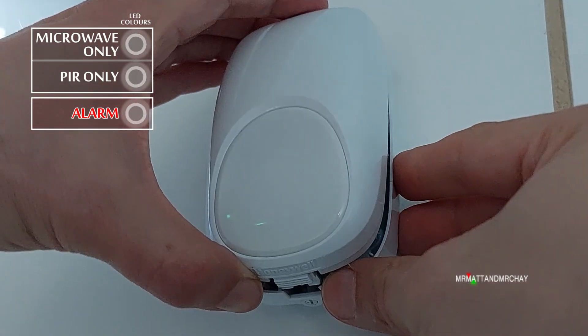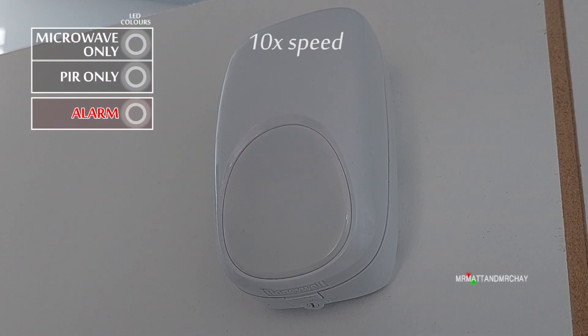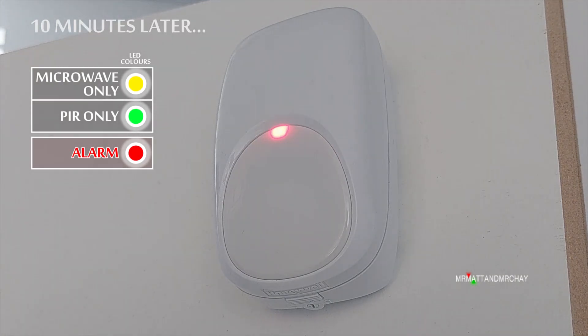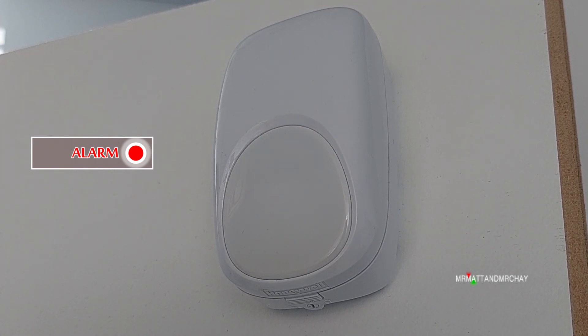This dual-tech, after power-up and once the unit has gone through its start-up routine, allows the PIR and microwave to be tested as normal — green for PIR, yellow for microwave, replaced by red when both activate together for the alarm signal. Ten minutes later, the yellow and green indications no longer show, leaving just the red indication, which is all you need to know after the unit has been commissioned.